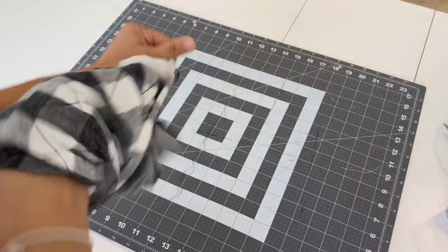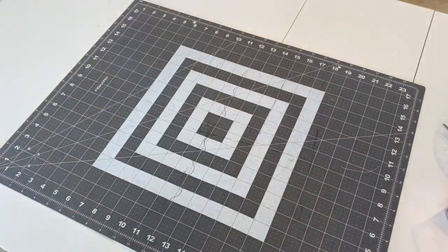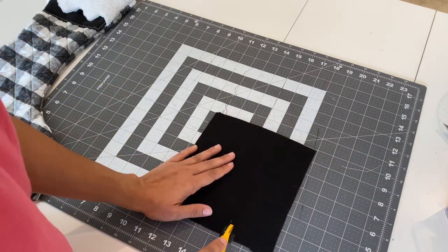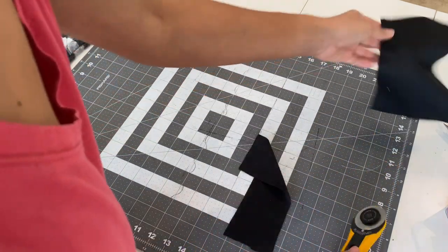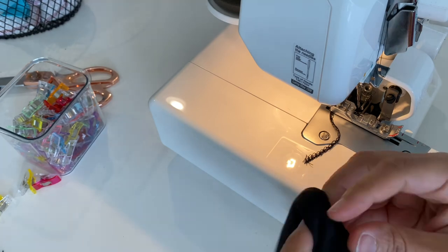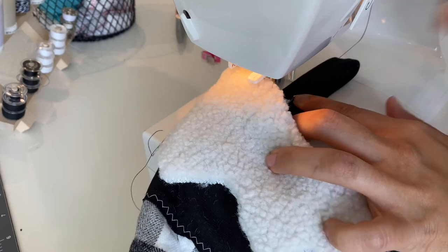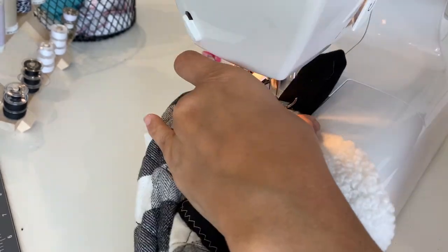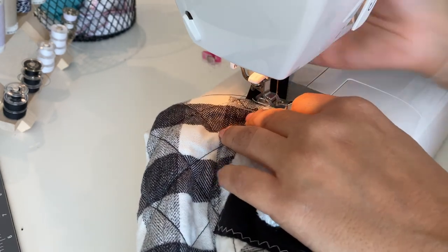Now you can turn your stocking inside out to see the end result. Here I realized I forgot to include a little hanging loop, but that was an easy fix. I cut a 2x8 piece of black fabric, folded it in half lengthwise, and ran it through my serger. Then I turned it inside out, folded the strip in half, and passed it through the serger again to create the loop. I attached the loop to my stocking with a few straight stitches on the inside, then added a few more stitches from the outside, just slightly higher.